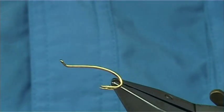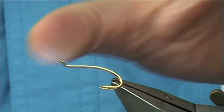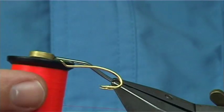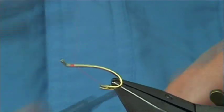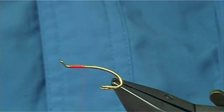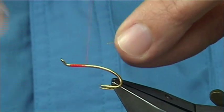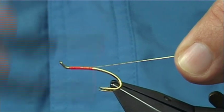Now the hook I'm using - this is a Salah, it's just a gold double. You can tie them as large as you want, as small as you want, depending on the way you're fishing. The thread I'm going to be using is a uni-thread, an 8-0 fire orange, and then start to work my way down about halfway. I'll tie in a small gold oval tinsel, just tie it on the top, tie it in where you want - that suits you.